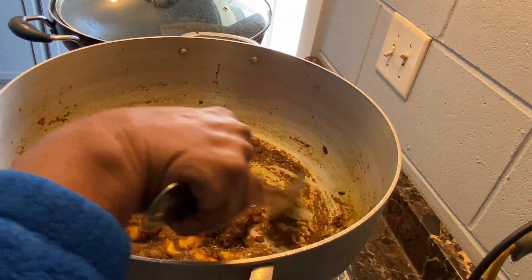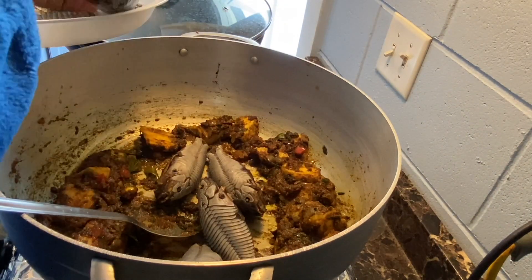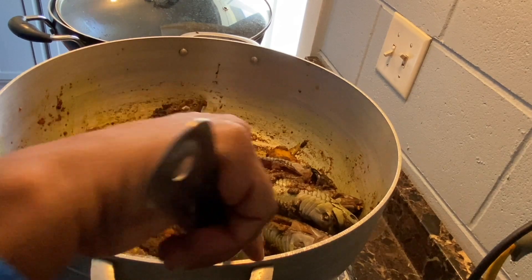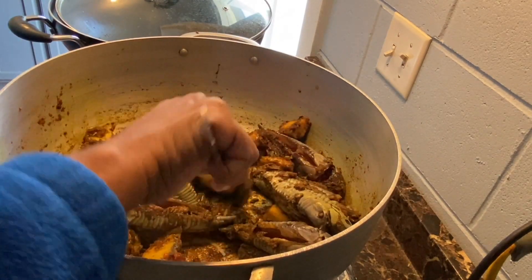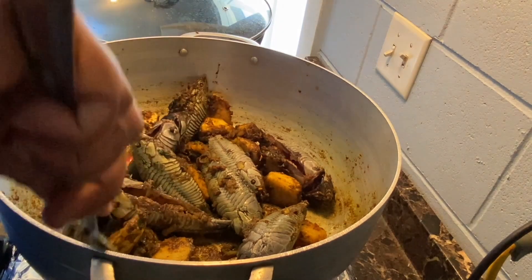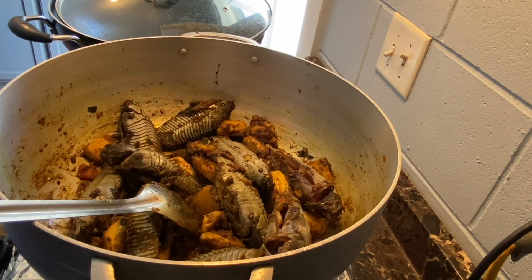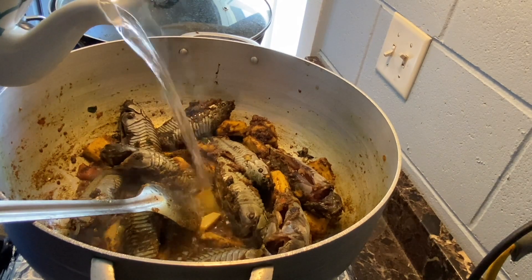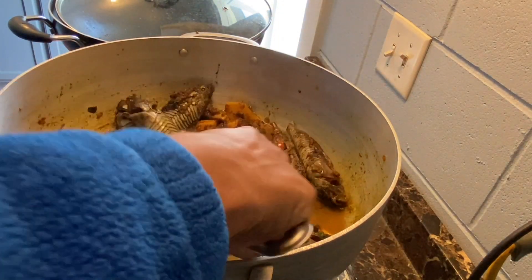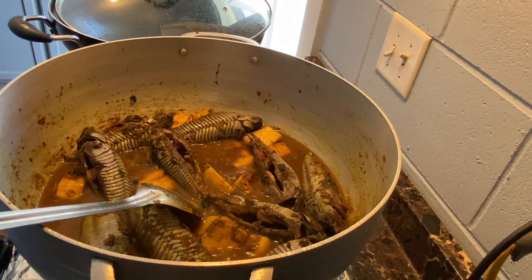I've put everything aside and I'm going to start adding the hassa. Just be careful how you're turning because you don't want to break up the hassa. Now I'm going to go ahead and add some hot water, and then I'm going to go ahead and add the coconut milk.